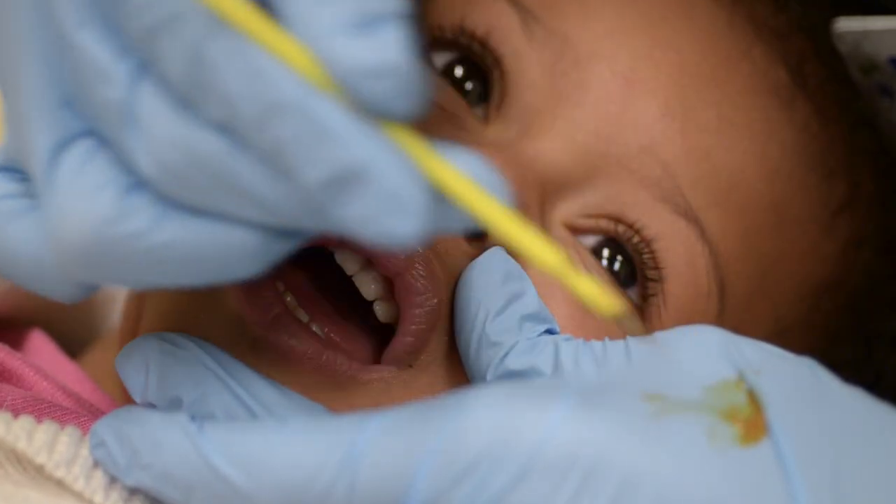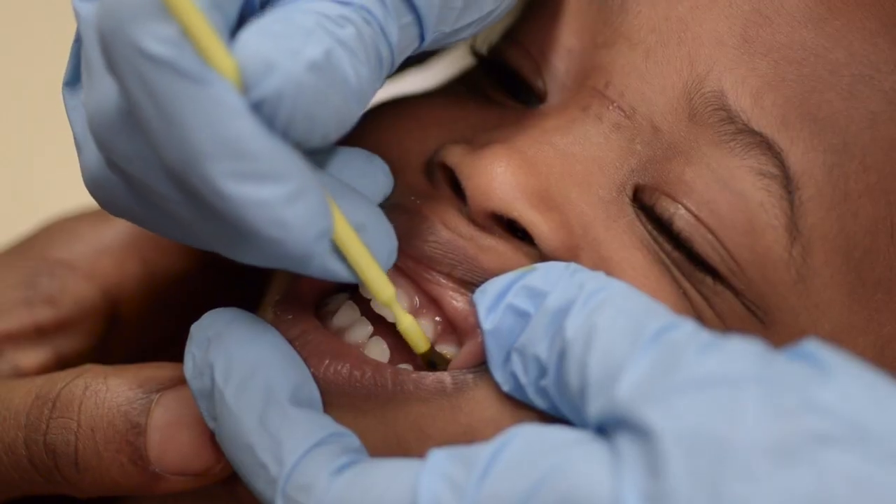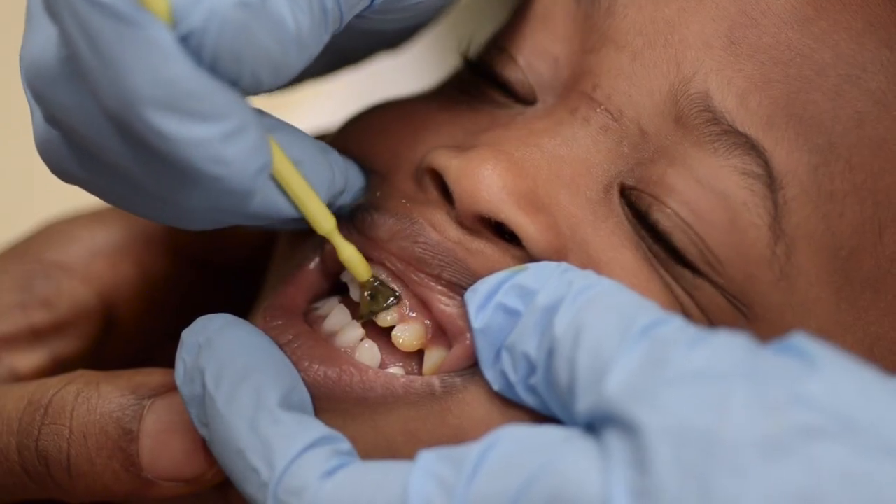Most varnish comes with a yellow tint, so you can keep track of where you've already applied it. You only need to apply a thin coat of the varnish, and you don't need to use all the varnish provided.